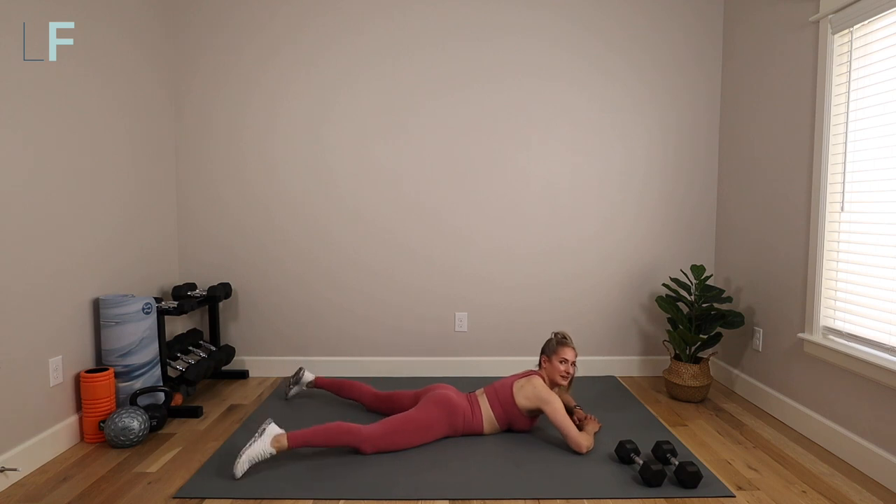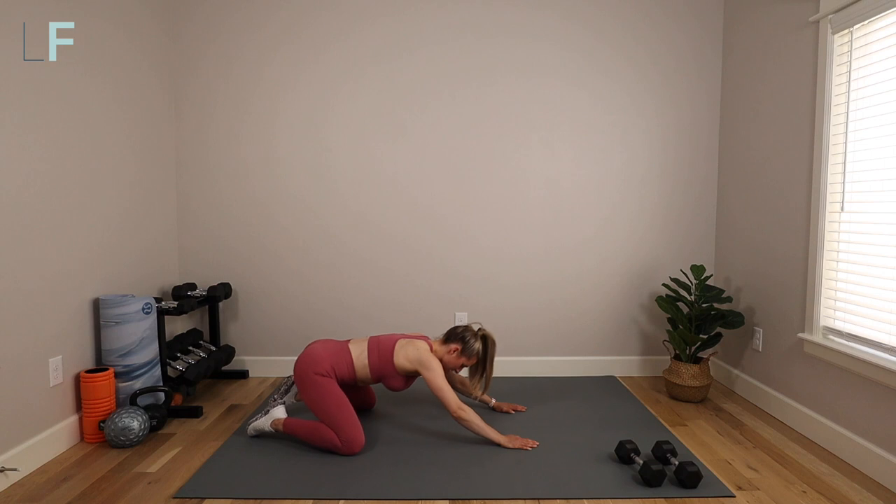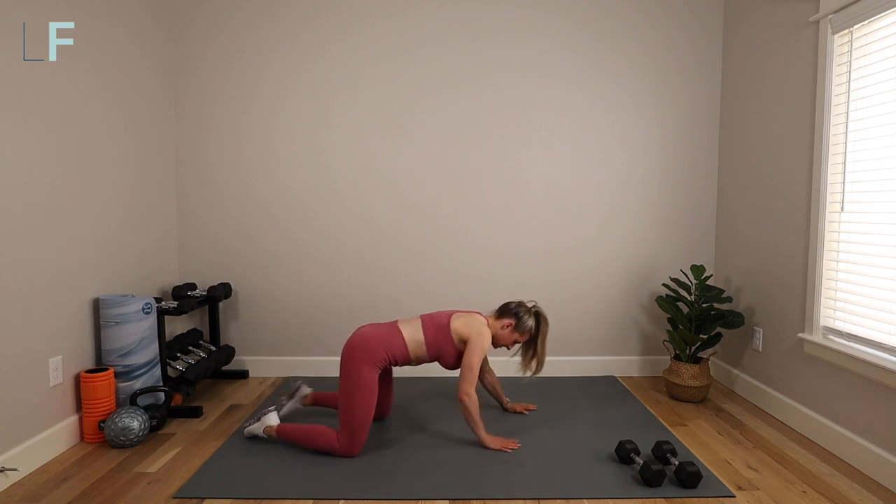And we're done. Good work, you guys. Shift back into a child's pose and release that back for a minute. Take a stretch if you need. Check out one of my postpartum deep stretch workouts to relieve even more of that tension in the low back, glutes, and hips. If you want more of a challenge, stay for another round and repeat that set again for a little bit of an extra workout. Let me know what you think in the comments and I will see you back here for our next workout together.